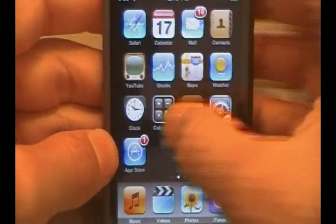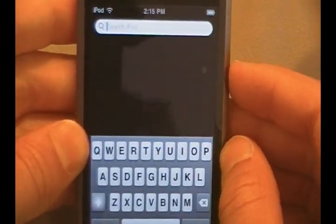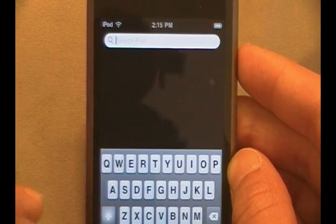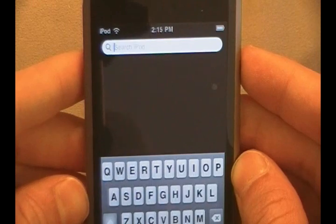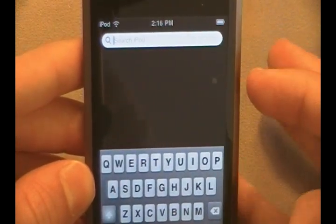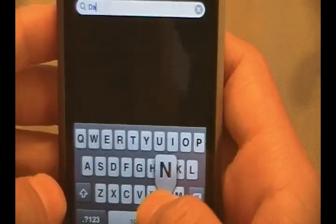What this Spotlight search allows you to do is narrow down a lot of things that are in your iPhone or iPod Touch into one Spotlight search. Say you want to go through your contacts or through music without having to scroll through hundreds of songs or hundreds of contacts that you have. You can also do it with email, calendar, calendar events, everything like that. I'm going to go ahead and type in 'Dan.'